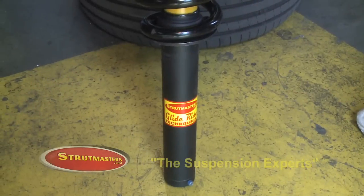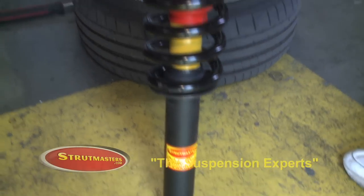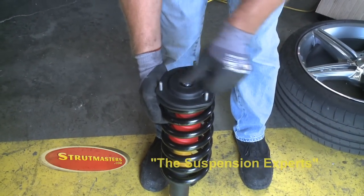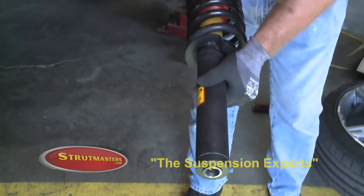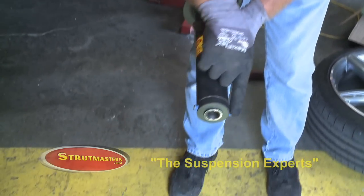Now prepare to install the new Strutmasters Strut Assembly. Affirm that all the nuts and washers that are required are present for the top three studs. Also affirm that both set screws at the bottom of the strut are present.